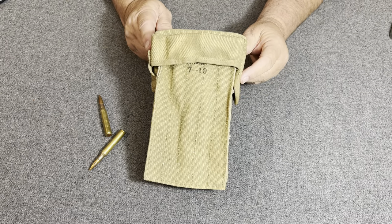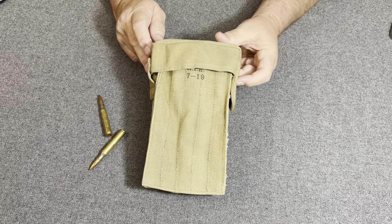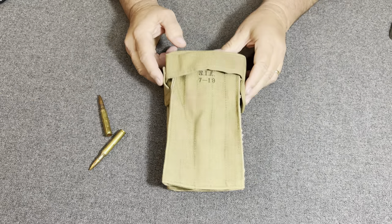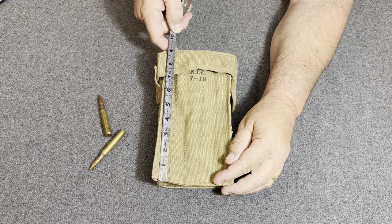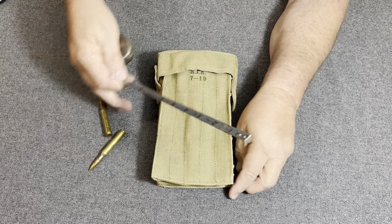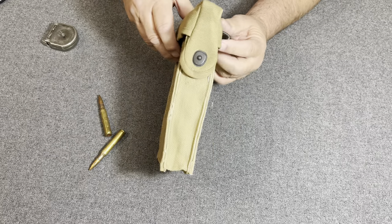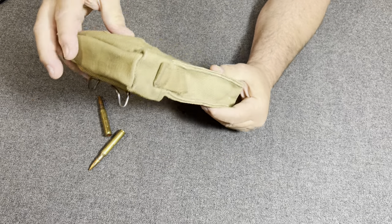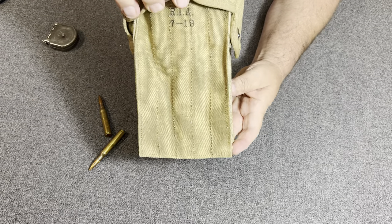The thing about this pouch is it's kind of unique because of what it is. This pouch was part of a system that was actually considered a secret weapon in World War I. This pouch here is 9½ inches tall, about 5 inches wide, and about 2 inches deep. It has a lift-a-dot fastener on it, the M1910 type of hanger, and it is dated July of 1919.